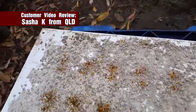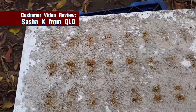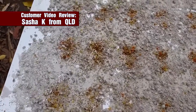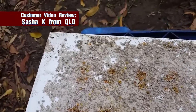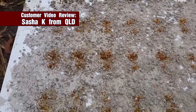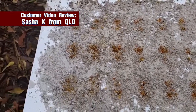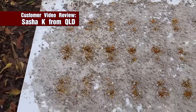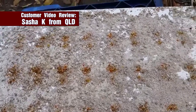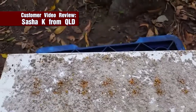I've never seen so many dead beetles. There must be — hard to say — there must be almost a hundred beetles. This would have been the end of my hive if I didn't have a Beetle Buster Baseboard.